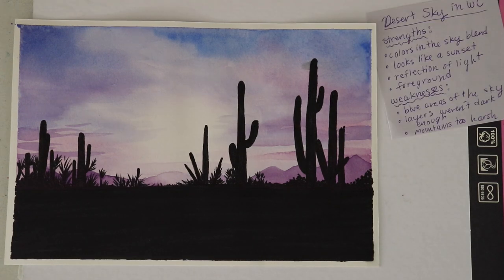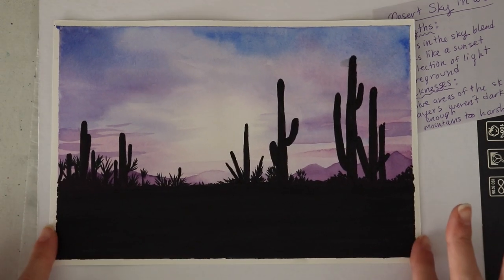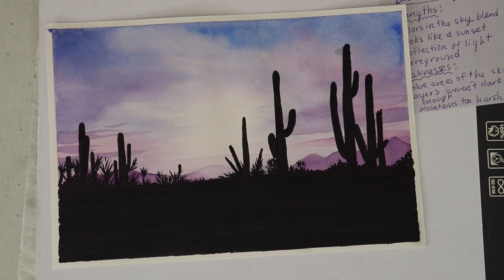That's all for today's video. I hope that it was helpful for you guys. Let me know what mediums you're trying to learn in the comments below. I hope you enjoyed this little desert painting — I thought it was really fun and cute to create. Thank you guys so much for watching as always, and I will see you guys in the next video. Bye guys!